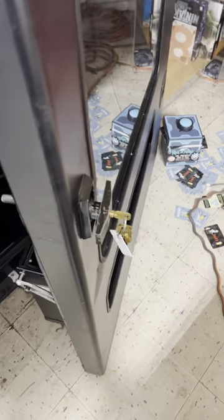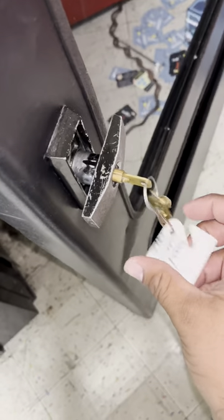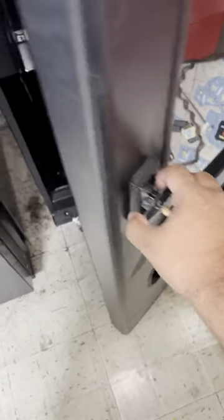We were actually able to get the machine open. I got the keys — these keys are officially mine now. We open it up and check it out. The good thing is there's really not that much to clean. Everything actually looks very clean on the inside, from the racks to the sides, even to the bottom. Just some dirt that we have to get rid of, but other than that everything looks pretty well. Let's start cleaning.